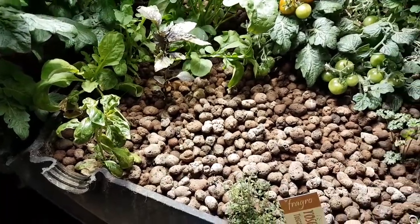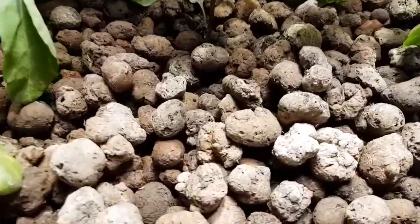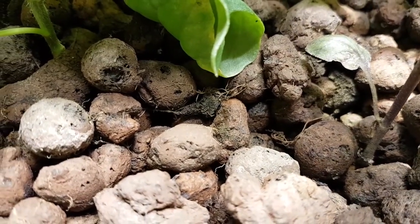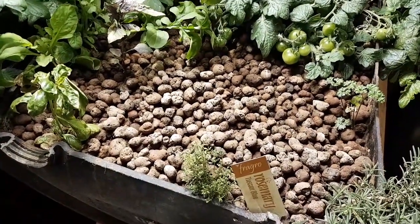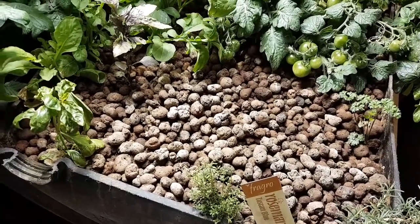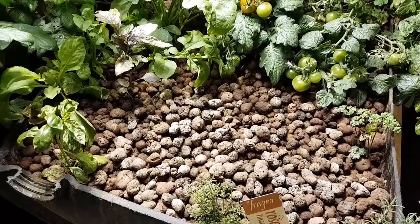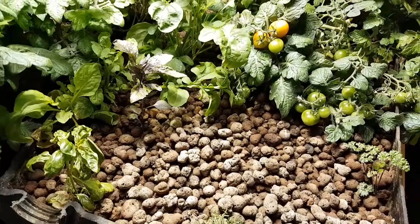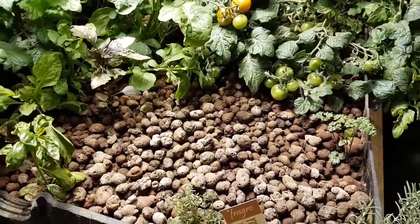Another issue in the grow beds, along with the bacteria, is the breaking down of old roots and root masses. As I pull things out, they leave behind their roots, and the fungal gnat larvae multiply quickly and take over eating up those roots. But you can also introduce composting red wriggler worms that go around eating up the dead roots and decaying matter, leaving behind worm castings which are incredibly beneficial for the plants. Then you have a fresh supply of worms available for the fish as well.